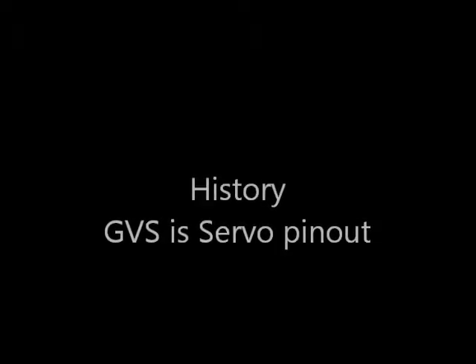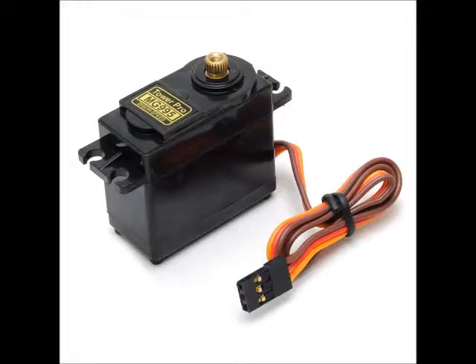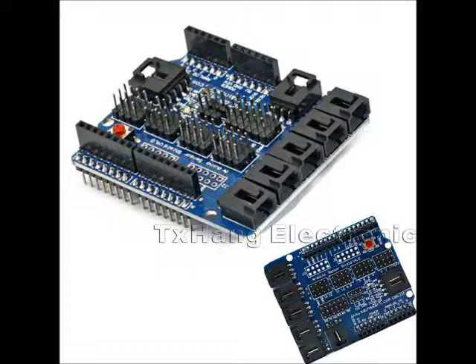The history of GVS is that it originated with servo pinouts. A servo pinout is a 3-pin connector with 10th-inch spacing, with ground, voltage, and signal. It was quickly followed in the Arduino world with Arduino sensor shields, which had a number of pins — each of the I/O pins of the Arduino were connected up to GVS 3-pin connectors.